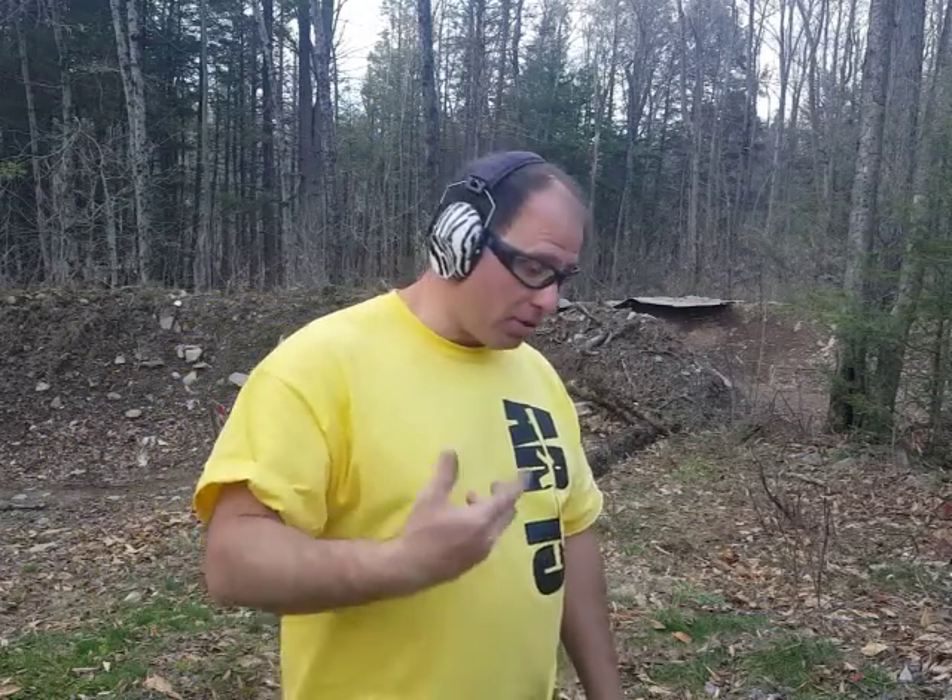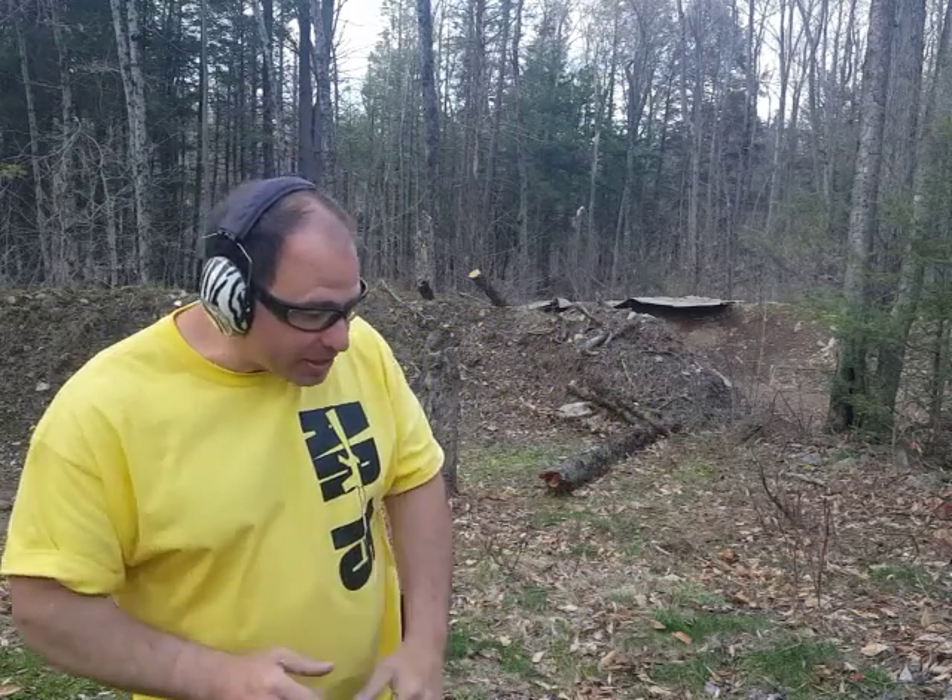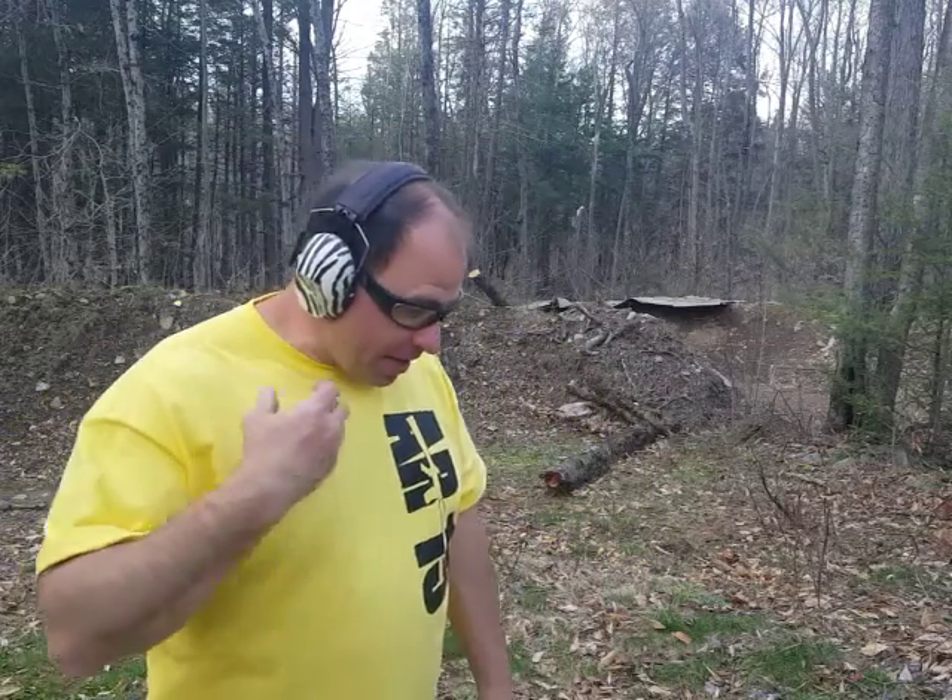Hello everyone, welcome back. Today I'm doing a gun drop exercise — I'm going to drop a loaded gun to the ground. I'm not doing this to prove that the gun is drop safe; I trust the manufacturer that it is. The reason I'm doing this is to desensitize myself to the possibility of dropping a gun if it ever happens.